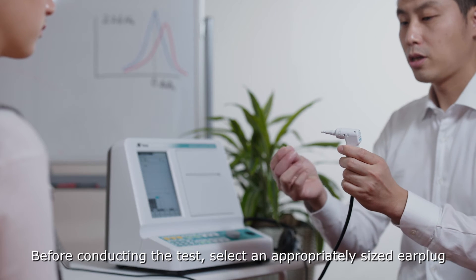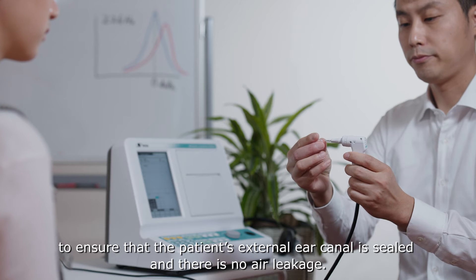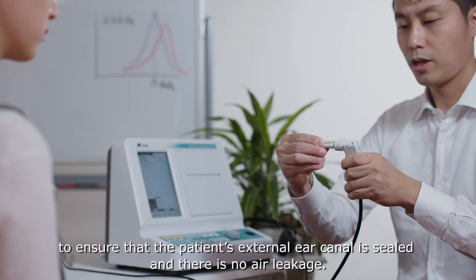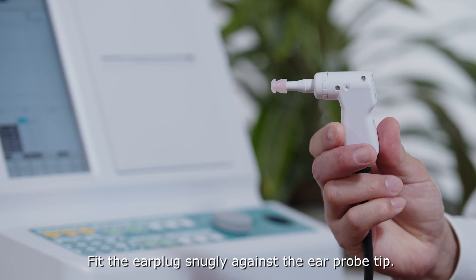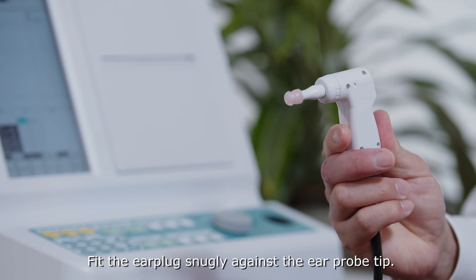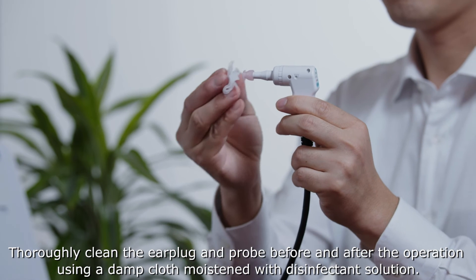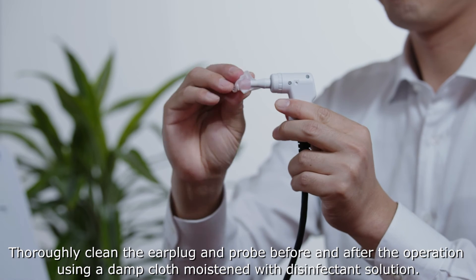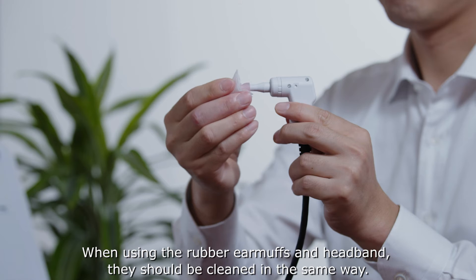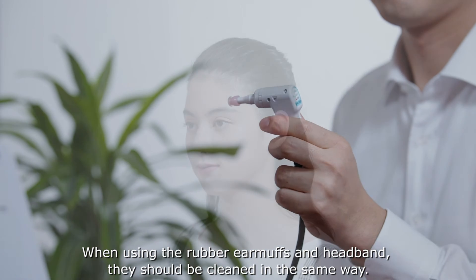Before conducting the test, select an appropriately sized ear plug to ensure that the patient's external ear canal is sealed and there is no air leakage. Fit the ear plug snugly against the ear probe tip. Thoroughly clean the ear plug and probe before and after the operation, using a damp cloth moistened with a disinfectant solution. When using the rubber earmuffs and headband, they should be cleaned in the same way.